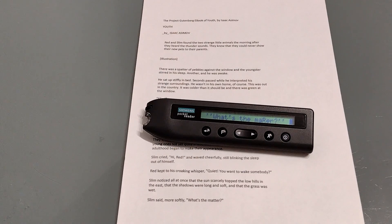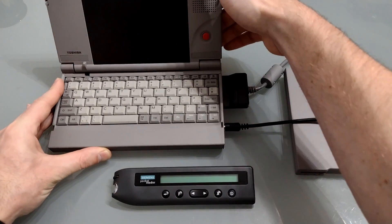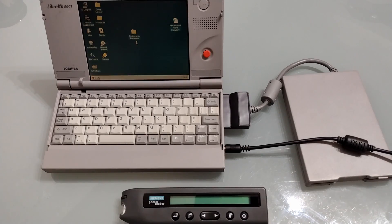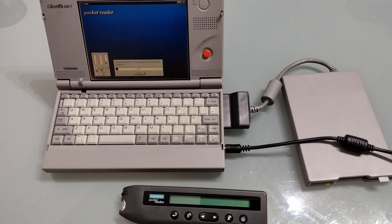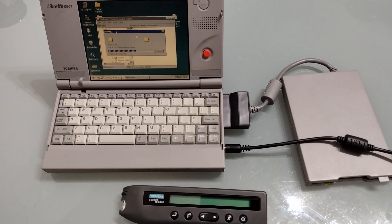So now we've scanned that page we need to transfer it to a computer. If you are enjoying this video, a like and subscribe would be much appreciated, and don't forget to hit the notification bell. We need a computer with a floppy drive — although I will put a link to the software below. I'm using the Libretto 50CT. I'm also going to copy all the files from the floppy disk so that I can try it on Windows XP and 10.